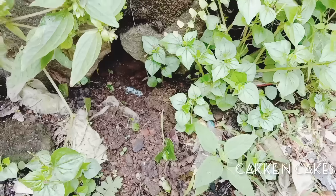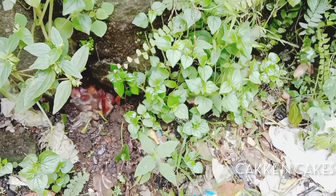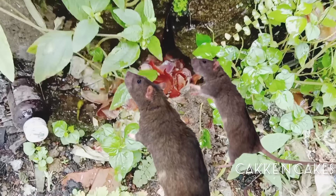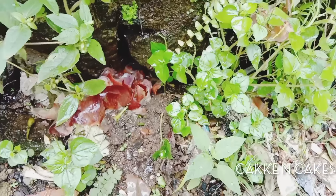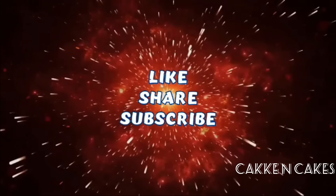This is awesome. If you want to share this video, please like and share this video and subscribe to our channel. I'll see you in the next video. Bye!